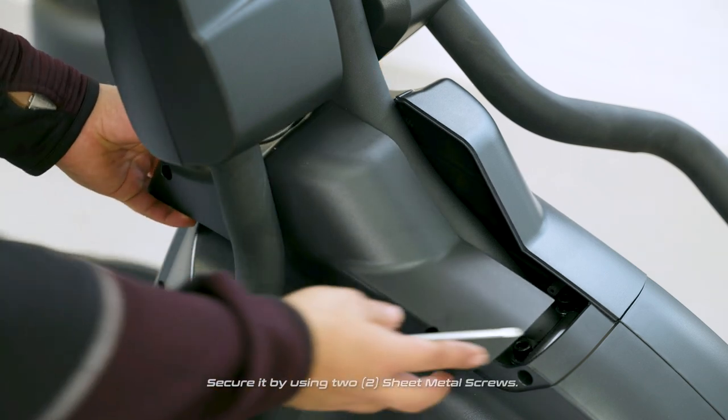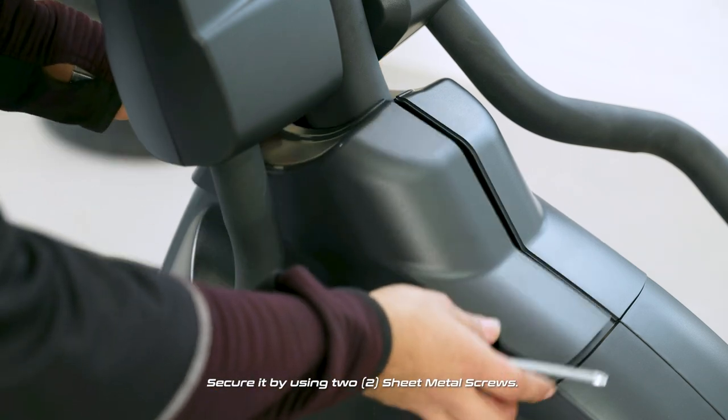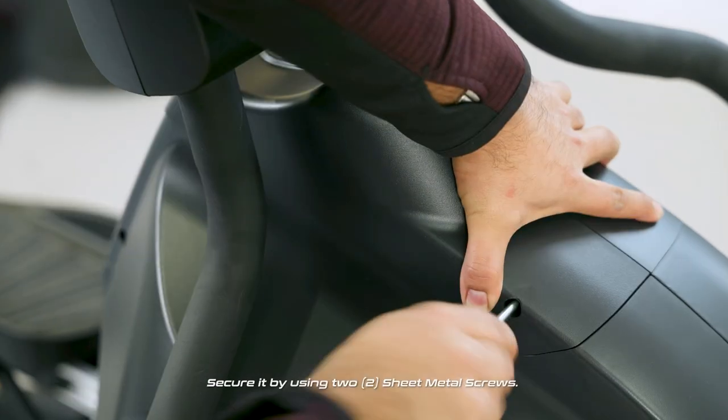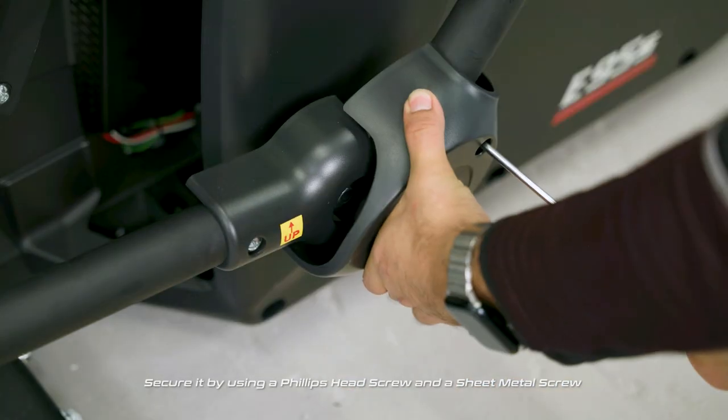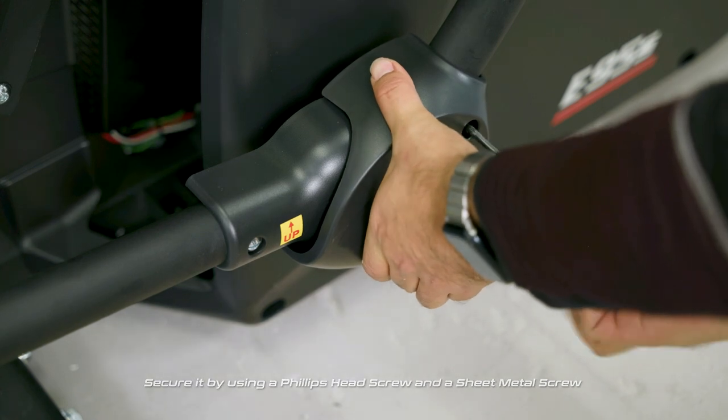Match the right and left console mast covers and secure them by using two sheet metal screws. Match the connecting arm covers on the pedal bar assembly and secure by using a Phillips head screw and a sheet metal screw.